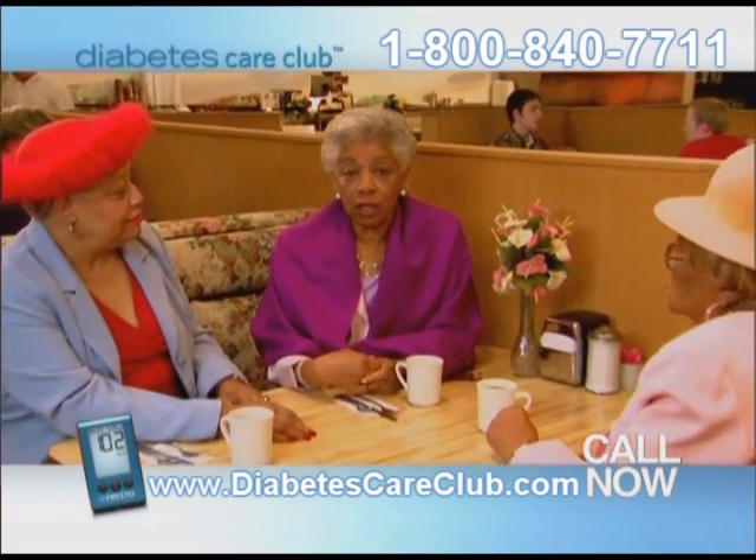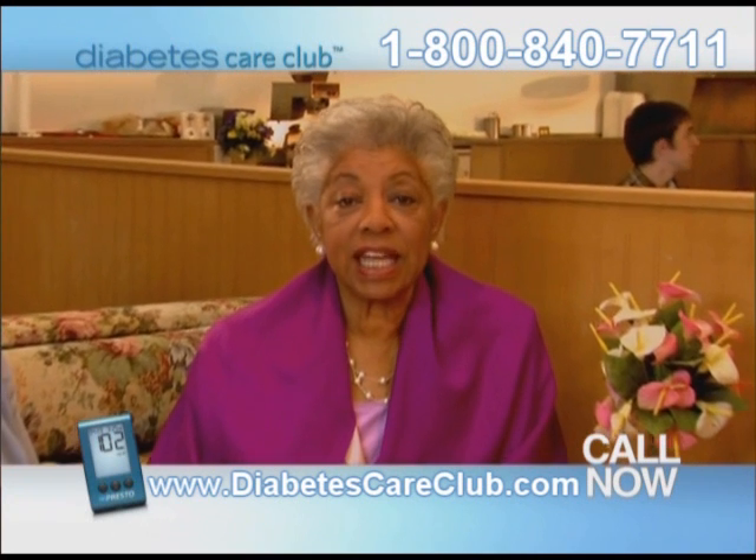Call and find out why over 100,000 patients choose Diabetes Care Club. You don't have to code anymore. Upgrade your meter and change the way you test now.